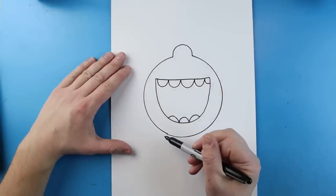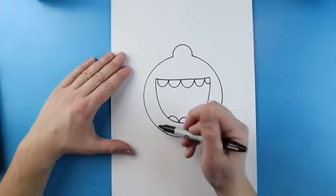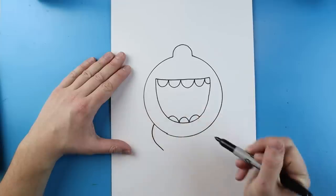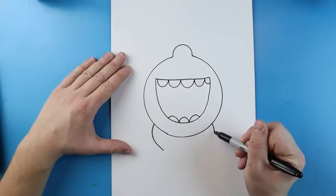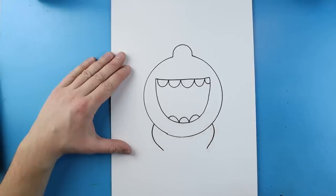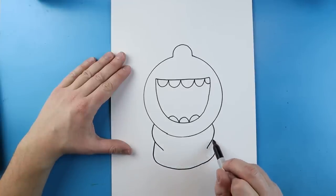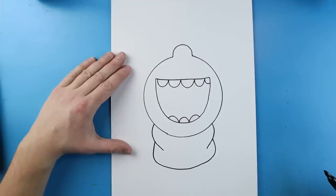Now I want to add a scarf. To draw the scarf I'm just going to add a line that curves down like this, and I'll draw another one over here. Starting here I'm going to draw a line that goes down, come across, and then bring it right up to here for the bottom of our scarf.